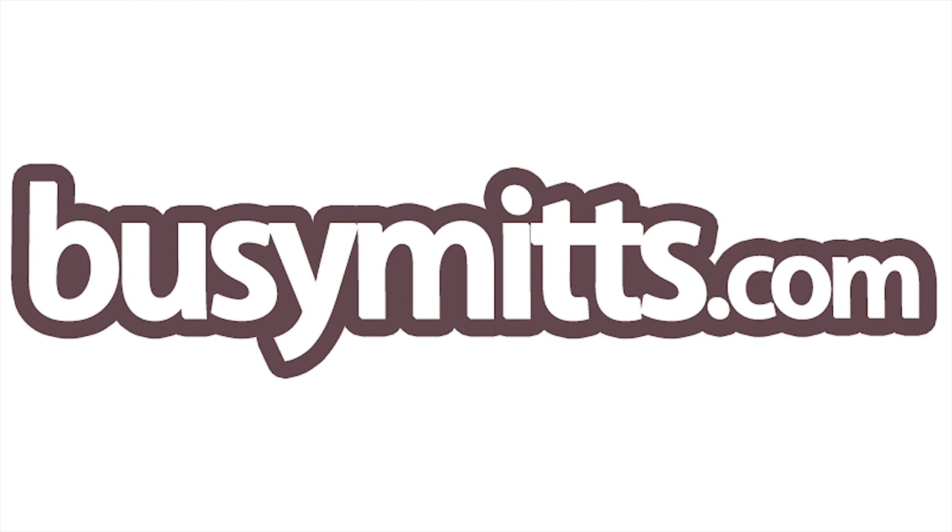This week's demonstration is brought to you in association with BusyMits.com, the online craft social network.